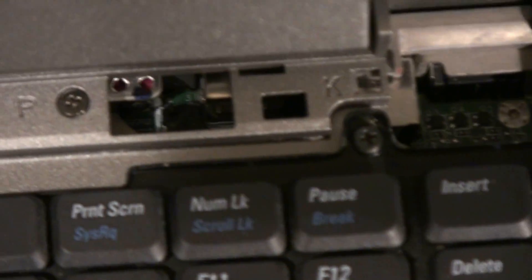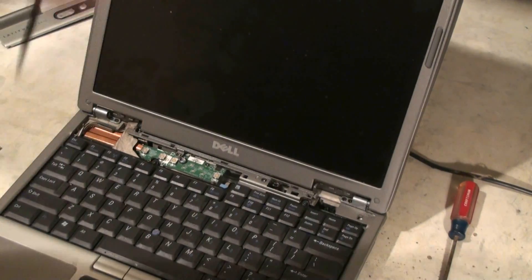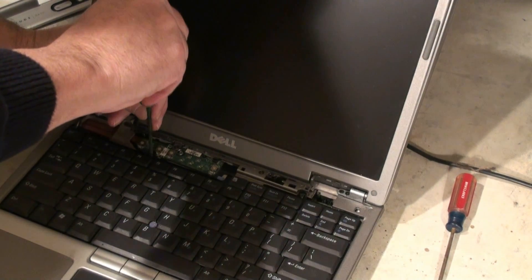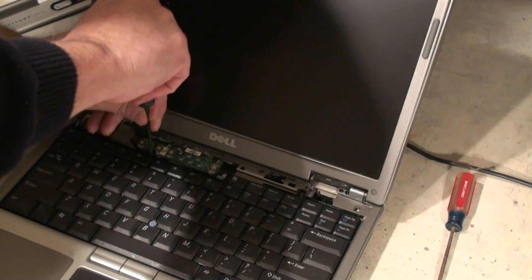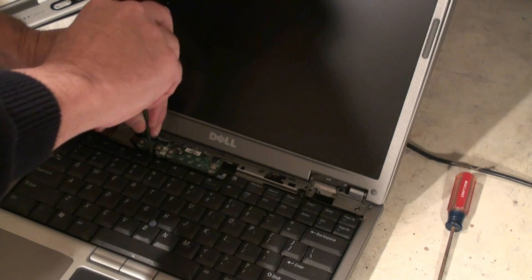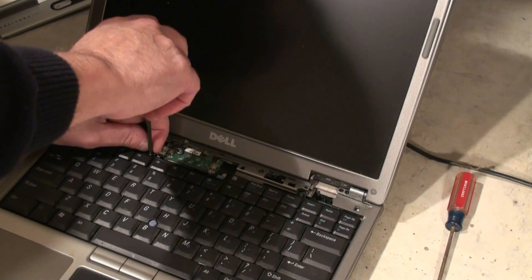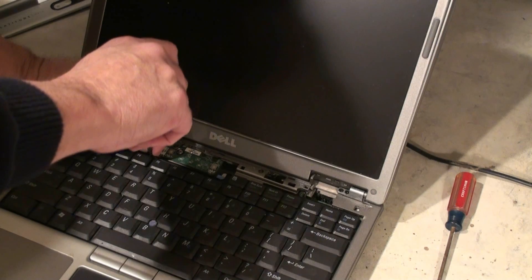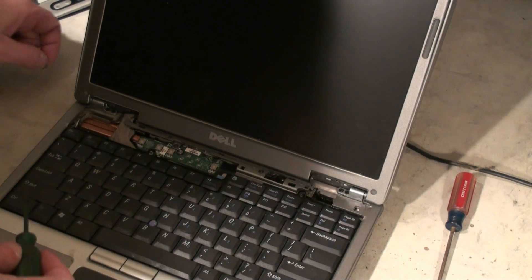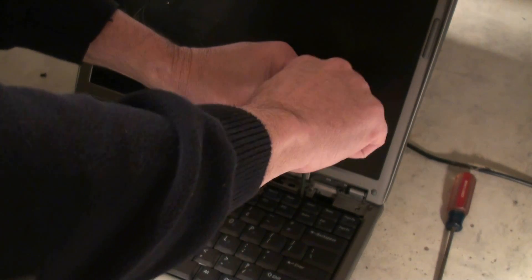I'll give you a close-up shot. There's one screw right there, and then we have another one right here. We want to do this very carefully and make sure we don't drop the screws down into the circuit board or the motherboard. You want to hold your finger around the screw while you're unscrewing it. Once it comes loose, then you can lift it right out. There's kind of an art to it.